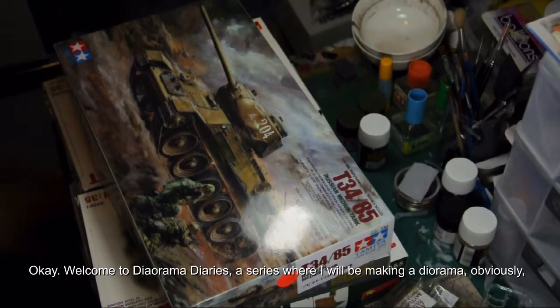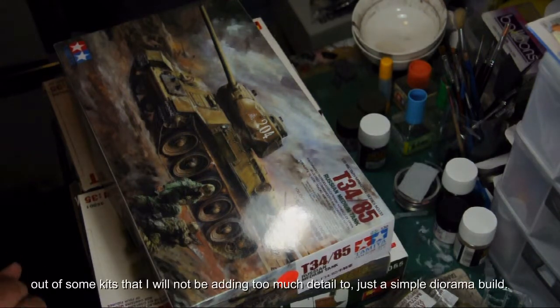Welcome to Diorama Diaries, a series where I'll be making a diorama out of some kits that I will not be adding too much detail to — just a simple diorama build.